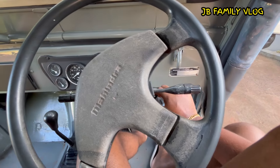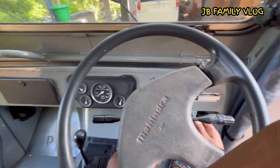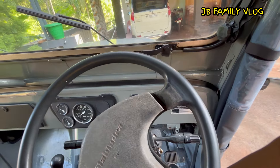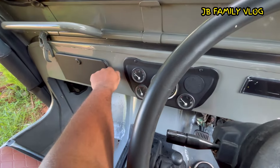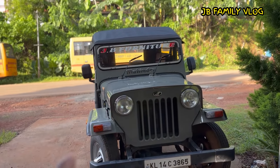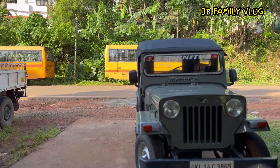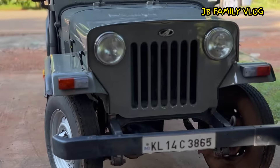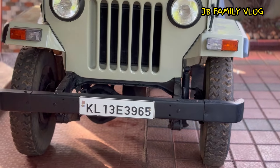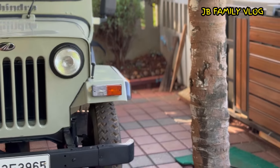Now we can start off the line. We have to switch it to the shop. This number is 328, but we don't have any issues with this number.